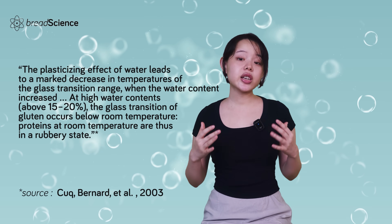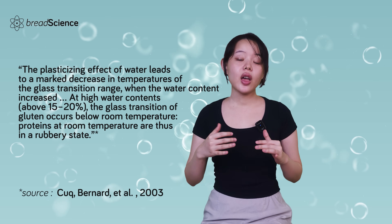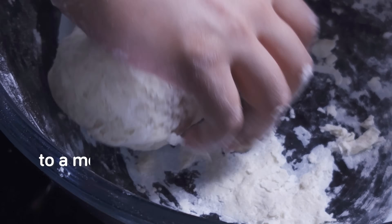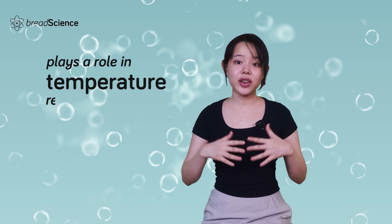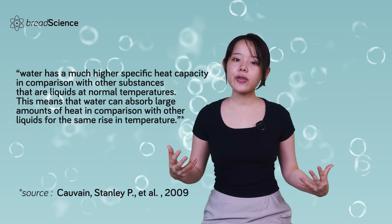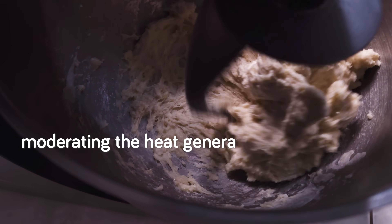In more technical terms, water is a plasticizer. The addition of water lowers the glass transition temperature of the flour components, causing a transformation from a rigid, glassy state to a more flexible, viscoelastic state. Furthermore, water plays a role in temperature regulation. Thanks to its high specific heat capacity, it helps buffer the dough against rapid temperature changes, moderating the heat generated during mixing.